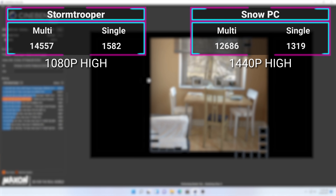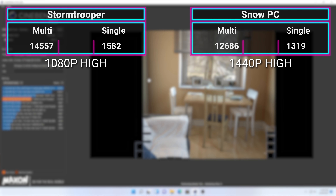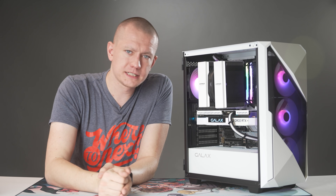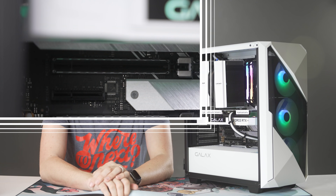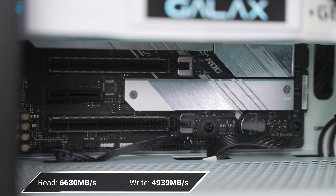In Cinebench R23, the i7-11700K actually beat out the 10700KF — 14,557 in multi-core and 1,582 in single-core. This system also has a faster SSD, coming in at 6,600 megabytes per second reads and 5,000 megabytes per second write, with the Samsung 980 Pro absolutely hitting the top-tier speeds you'd expect from PCI Express 4.0.